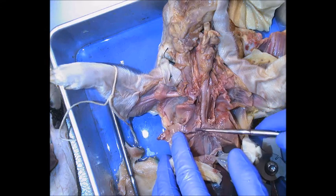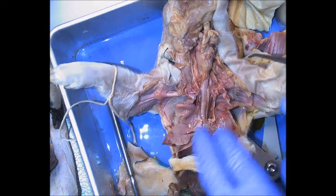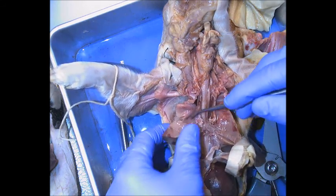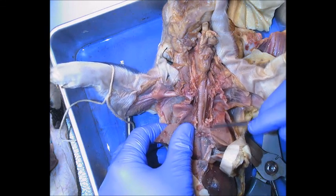Off to the right is the right primary bronchus — right main bronchus, any of those are okay. Then the left main bronchus, the left primary bronchus. Those divide further, and over here you'll see the left secondary bronchi.